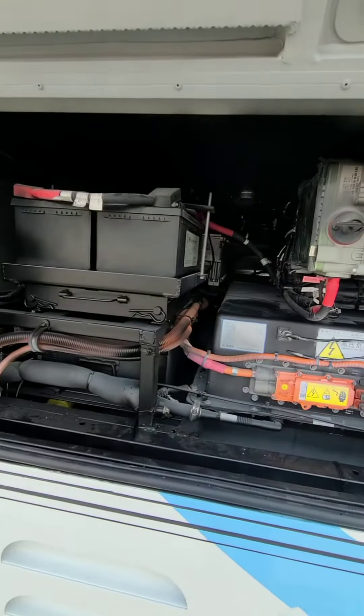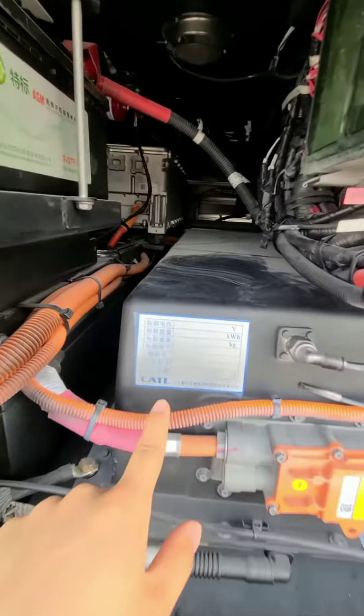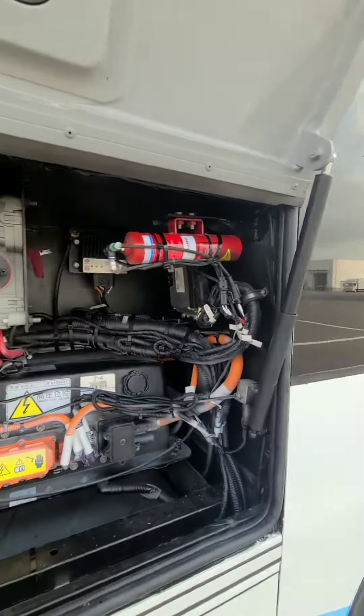Opening here we can see the power battery by CATL. Another fire extinguisher.